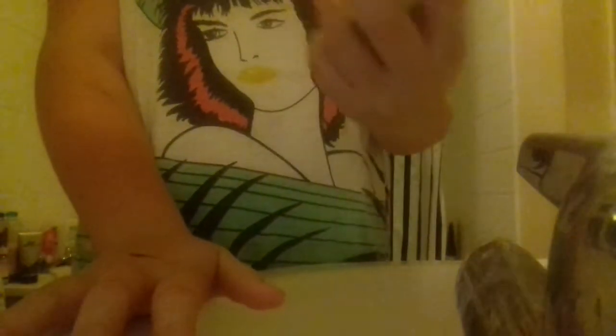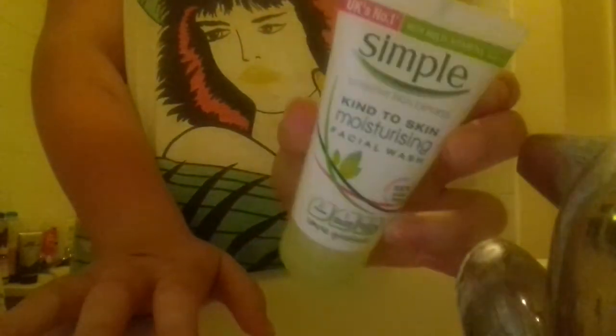Hey guys, today I'm going to be filming my everyday facial routine. First I am going to use this Simple skin set, and I'm going to use this Simple facial wash.